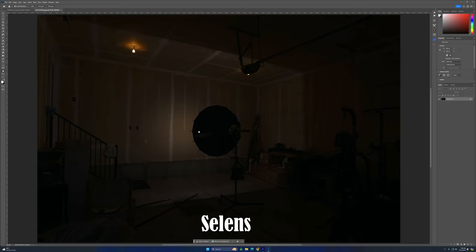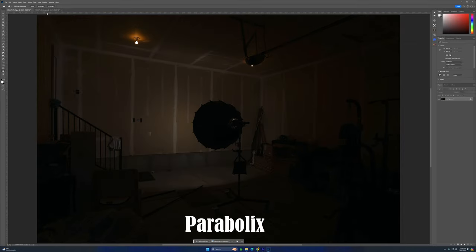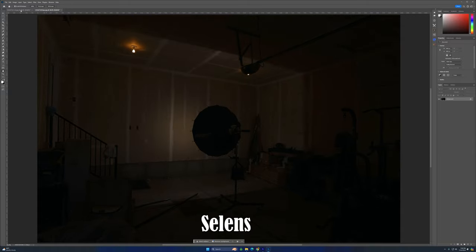For reference, I positioned a Sekonic 858D light meter right on the wall in the center spot where the umbrellas were pointing, just to make sure we had the exact same amount of light hitting there. So what you're seeing is all calibrated to the same amount of power.